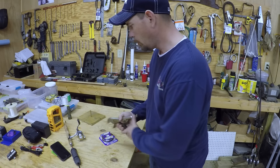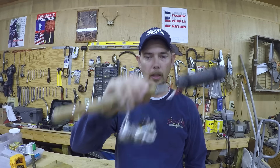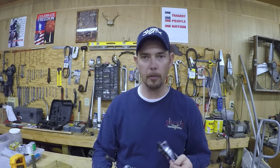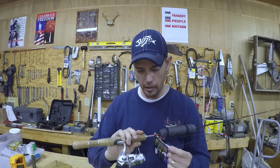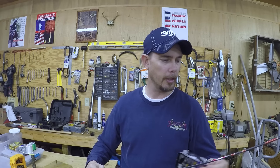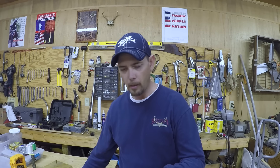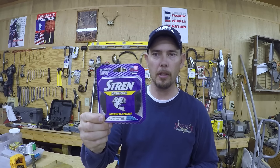Today we're going to do something different — we're going to spool up a spinning rod. This fishing line I've had on here for over a year now; it's still good, it's in good shape, but I feel like it's time to go ahead and change it out. So I just bought some of this Stren fishing line, just the original Stren in four pound test. I like putting four pound test on this ultra light setup.